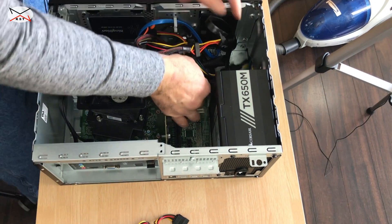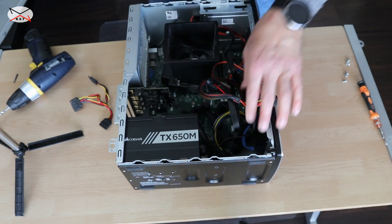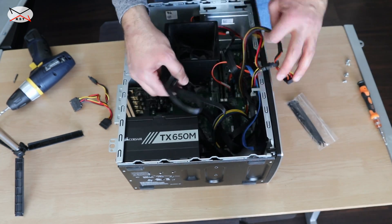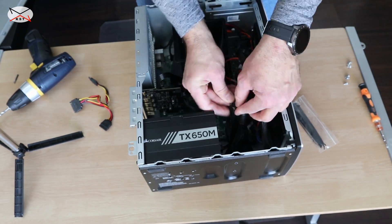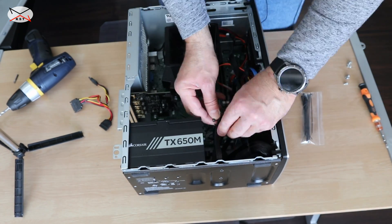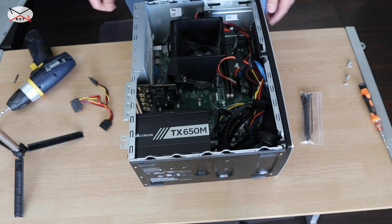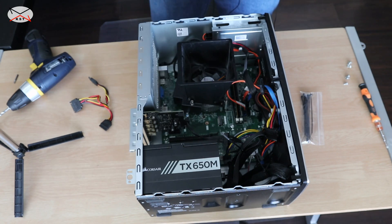So now everything is connected. Let me tidy up the cables — there are some zip ties provided with the Corsair, so I'm gonna use those. You can see the installation is now clean. Let's close down the computer and hook it up to see how it works.